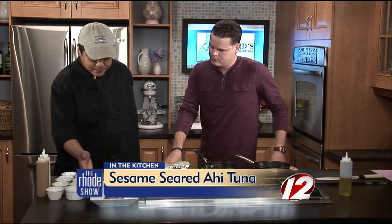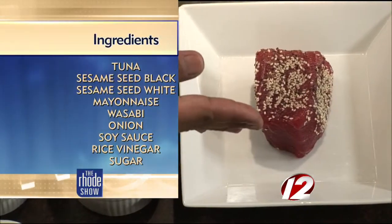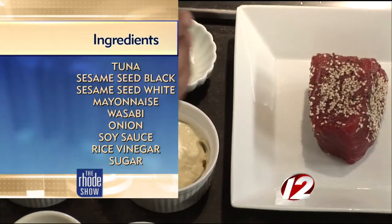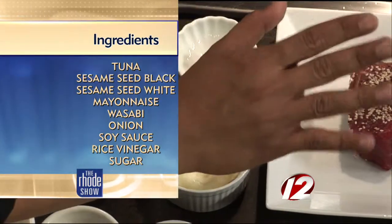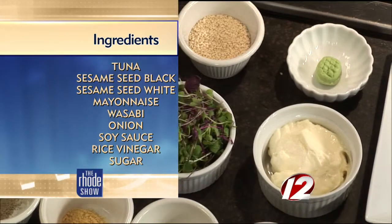Sure. Today we have here the tuna. It's a sushi-grade tuna, and it's eight ounces, which is already marinated with black peppercorn and salt, and then sesame seeds on it. And then we have two kinds of sauces.